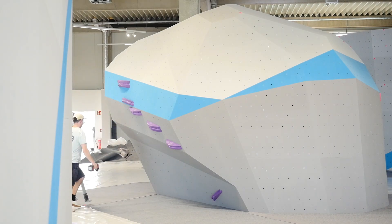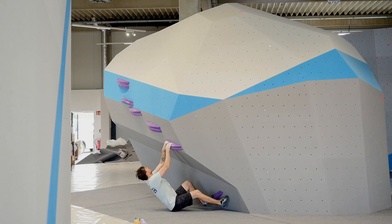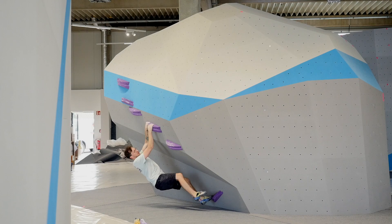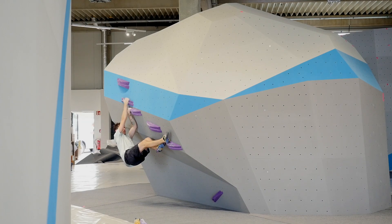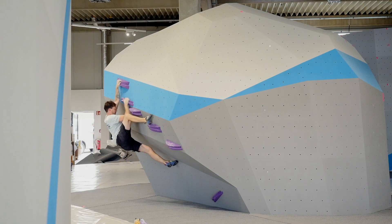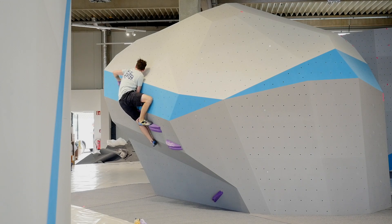As always, I tried to incorporate the wall shape which makes a mantle pretty obvious. The boulder starts on the bottom right, traverses to the left, finishes with a mantle on top of this block, and aligning these pinches not only climbs very well, it also looks pretty cool I think.